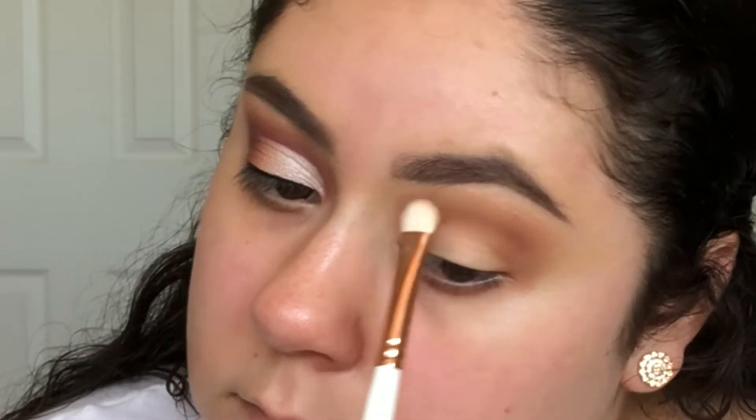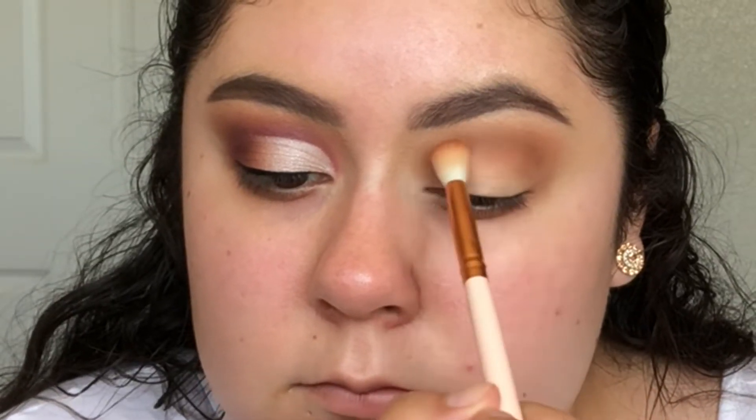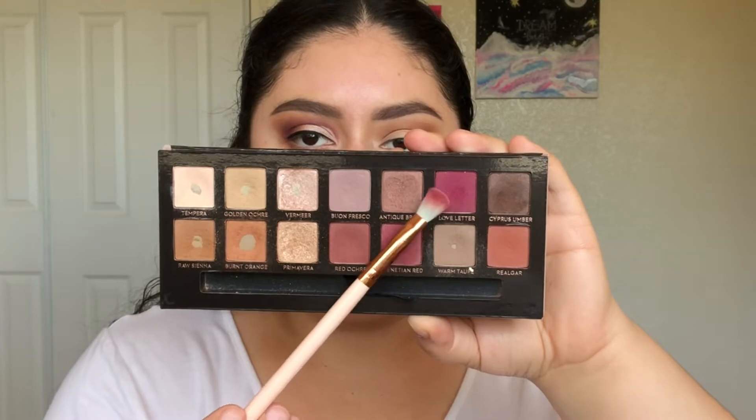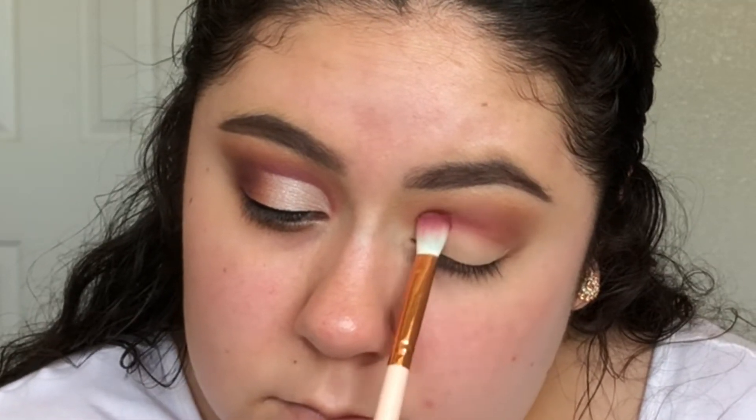If you ever blend too high up, you can go back in with the brow bone highlight shade that you used. I'm now going in with the shade Love Letter, and I'm just packing it in my crease, lower than where I placed Burnt Orange.